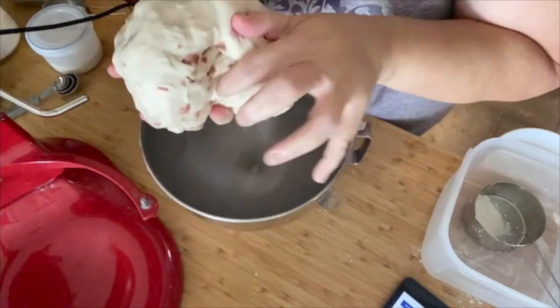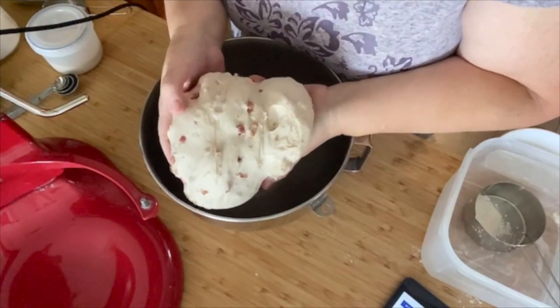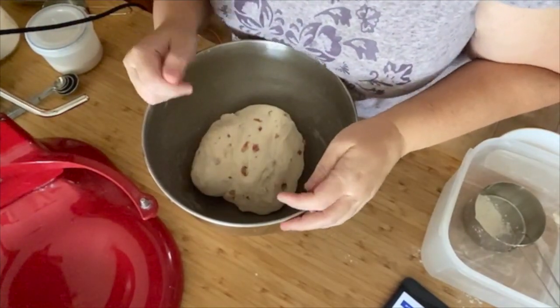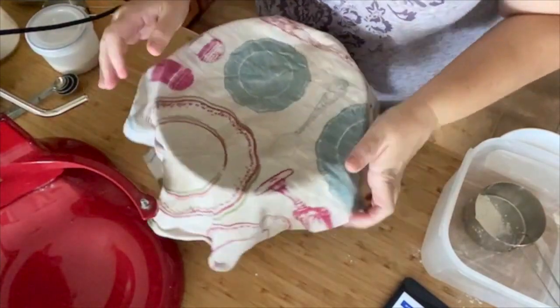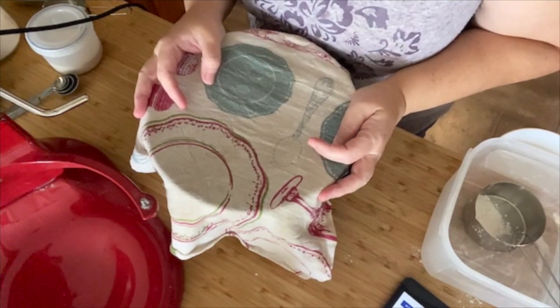There's a lot more bacon this time because I found the last time I made it I didn't put enough. This pre-cooked bacon crumbles that you can get just makes this so much easier. I'm going to set this aside, tidy this up, and then we're going to move on to the crumpets because I really want to try these out.